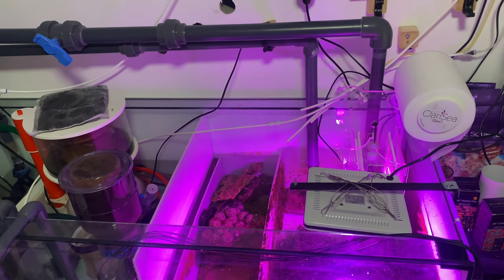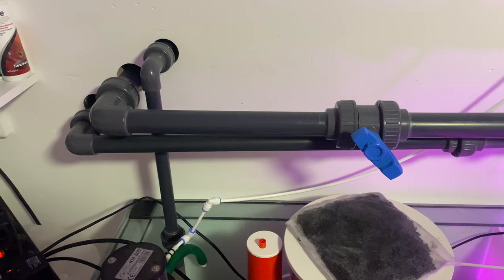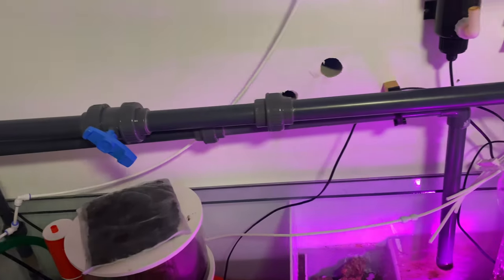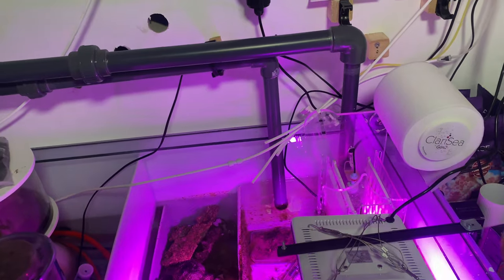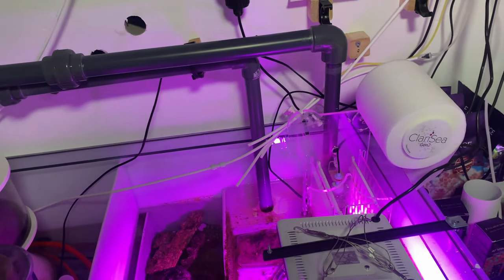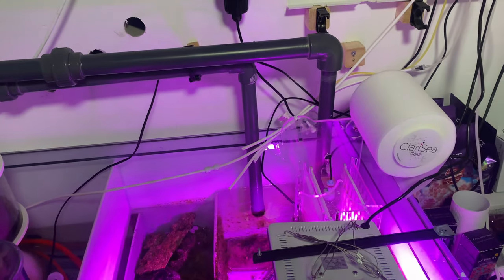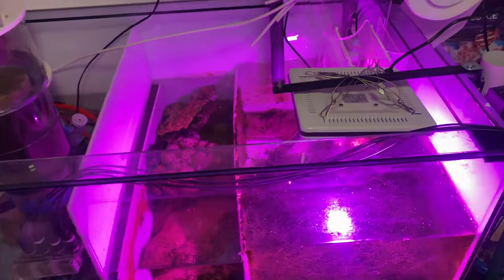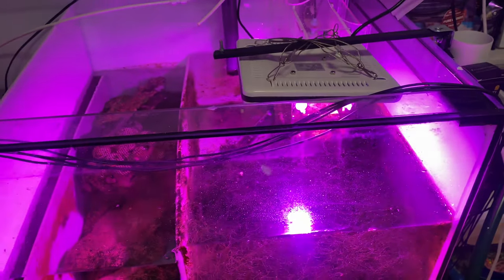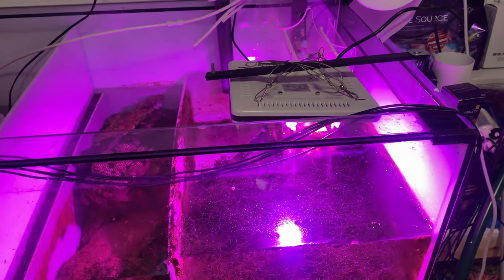Here's the plumbing — it enters here, the main and emergency drain goes into here. This clear sea broke on me a couple of days ago, I think the motor burned out. This is just some cheap refugium light that I mounted — I had it lying around. I'm going to find a better and more permanent solution, but it seems to be going with the Chaeto quite well.